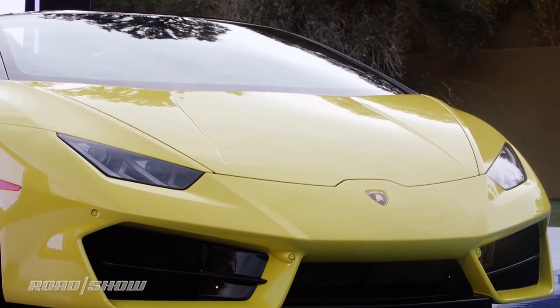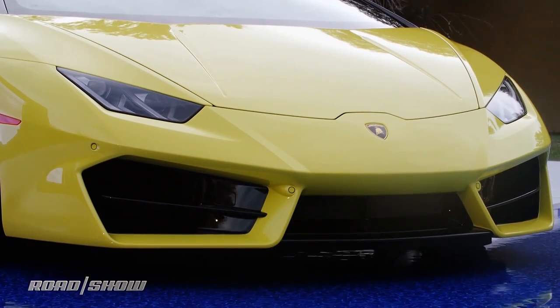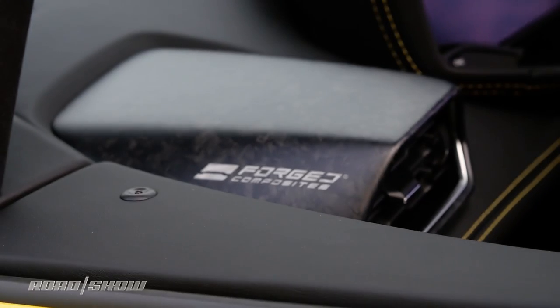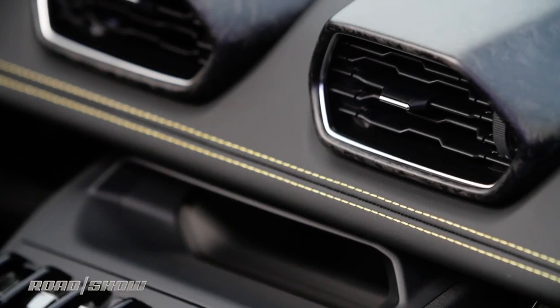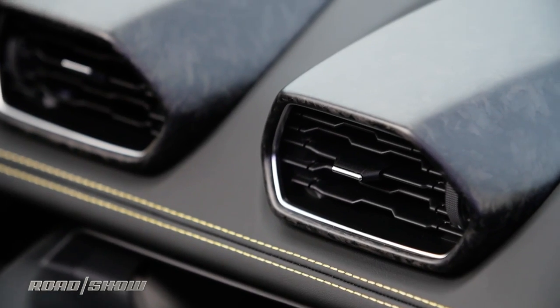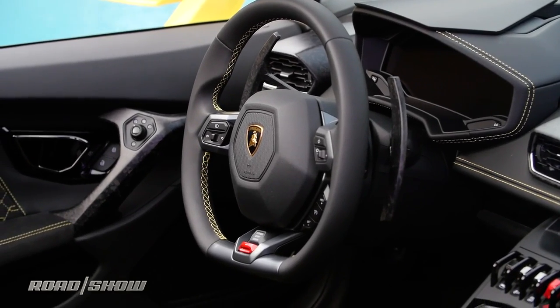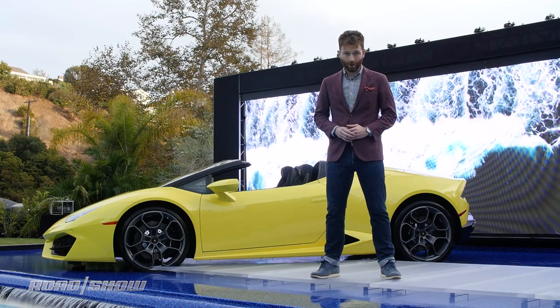To differentiate this Huracan from the other Huracans out there, it's got a different, more aggressive front end and rear end as well. This car is also showing Lamborghini's new forged composite interior option, which gives a nice dry-carbon look to the interior. You can spec it on the shift paddles and the door — pretty much anything else you want. This is, after all, a Lamborghini, and they're all about the customization.